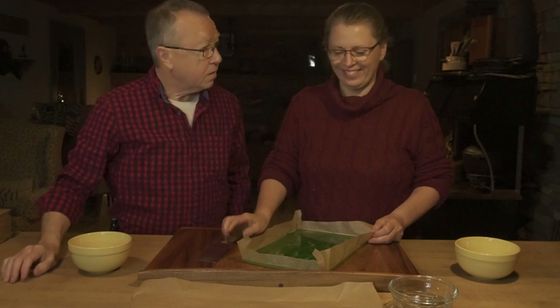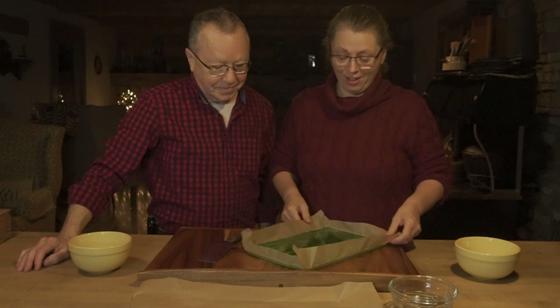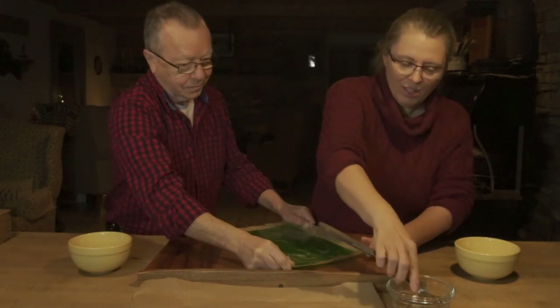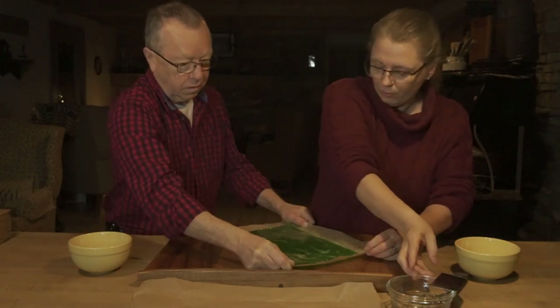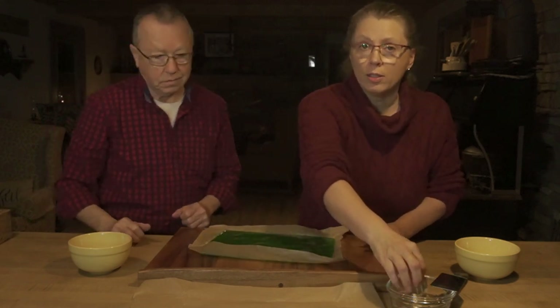They're done. You can see this is green, not red — we ended up doing a green one as well. Let's give this a go. I'm not sure exactly how this is going to turn out.